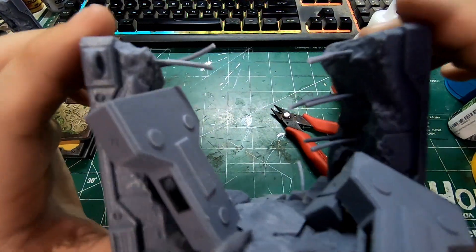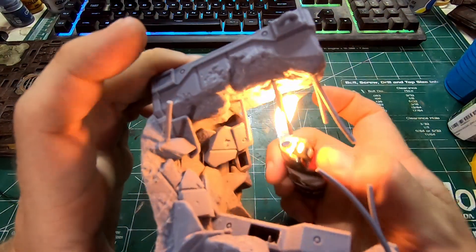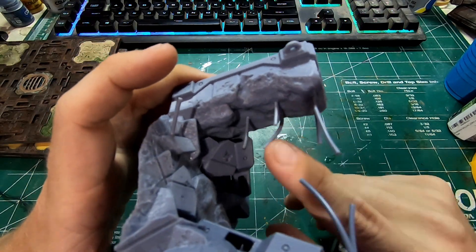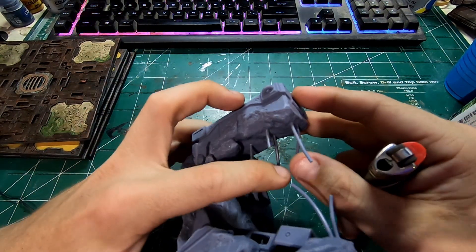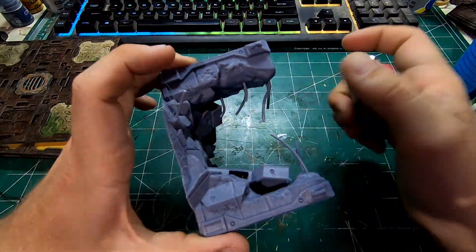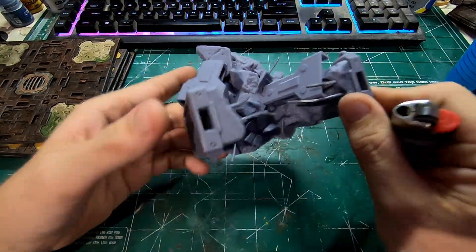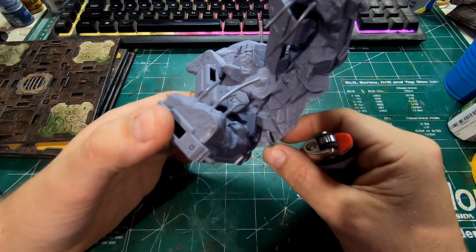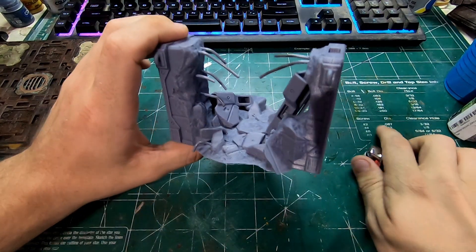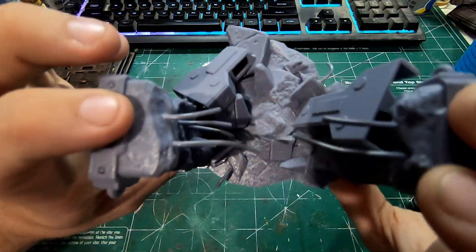Usually I end up with something that looks kind of like this. The next thing I do, I'll go through with a lighter, kind of heat them up and bend them down to make it look like the force of gravity brought down the rebar with the concrete when it blew up. So play with those, bend them into place. They want to kind of go back into their shape so I'll light them with a lighter, bend them and then blow on them a little bit to cool them down.